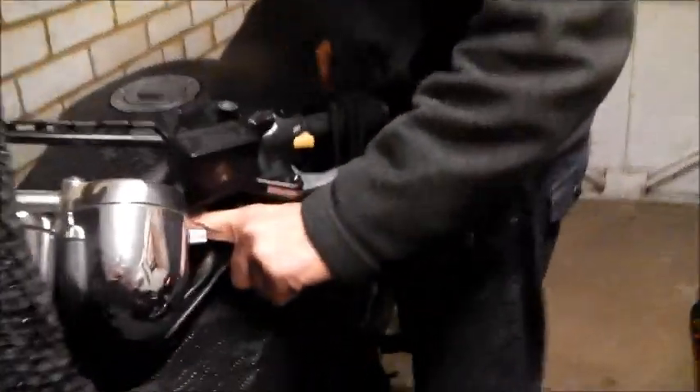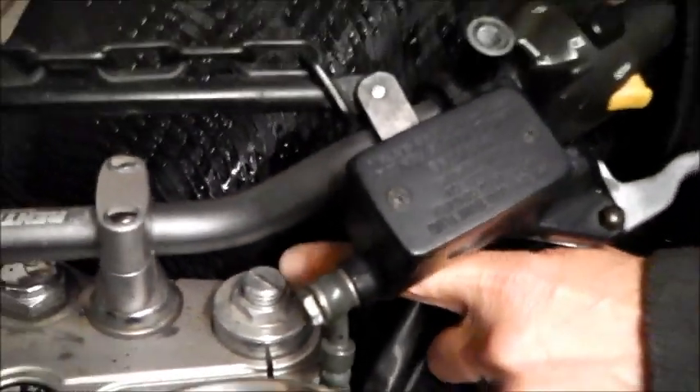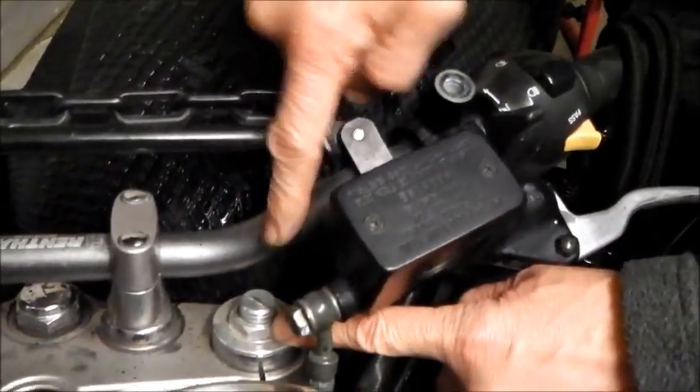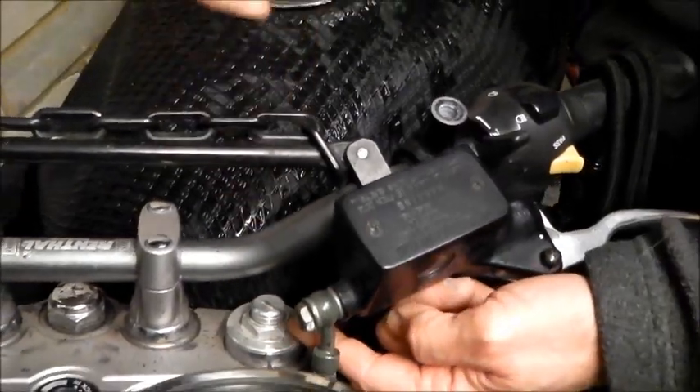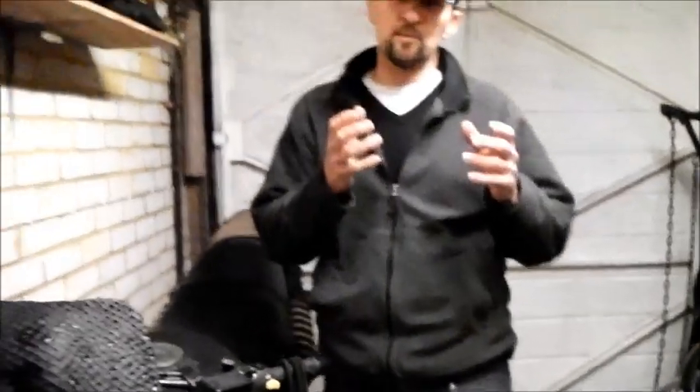Look at the Bandit here. You've got a screw on top of the fork leg. Screw it right in and that's fully preloaded; screw it right out and it's unloaded — the spring is at its softest. All you do is screw it in halfway, and this is the point I wanted to make about this video: all suspension factory settings are in the middle. It's ever so easy to remember.